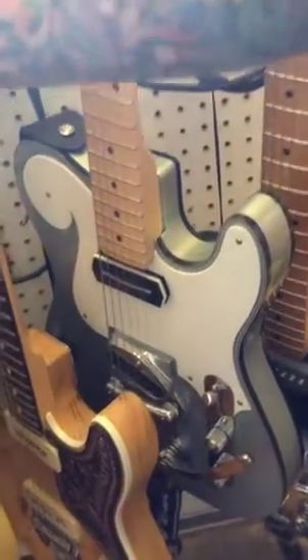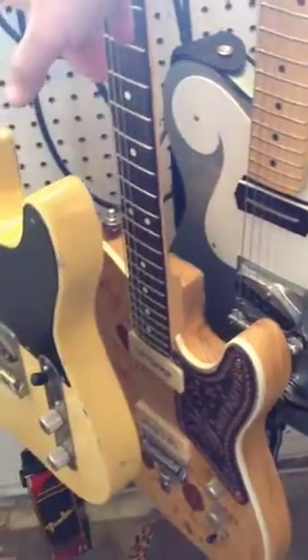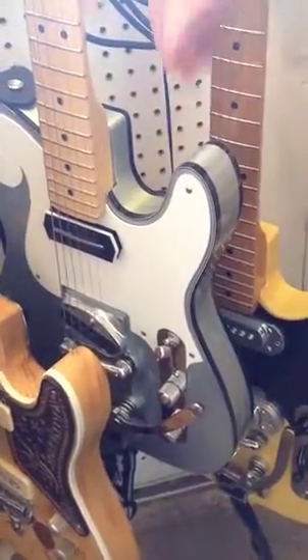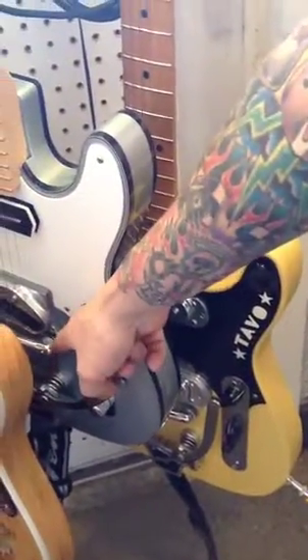These two guitars here both have flatwounds while these have regular 10 gauge D'Addario nickel round wounds. Also both of these guitars over here with the flatwounds have got Tim's Truark bridges on them.